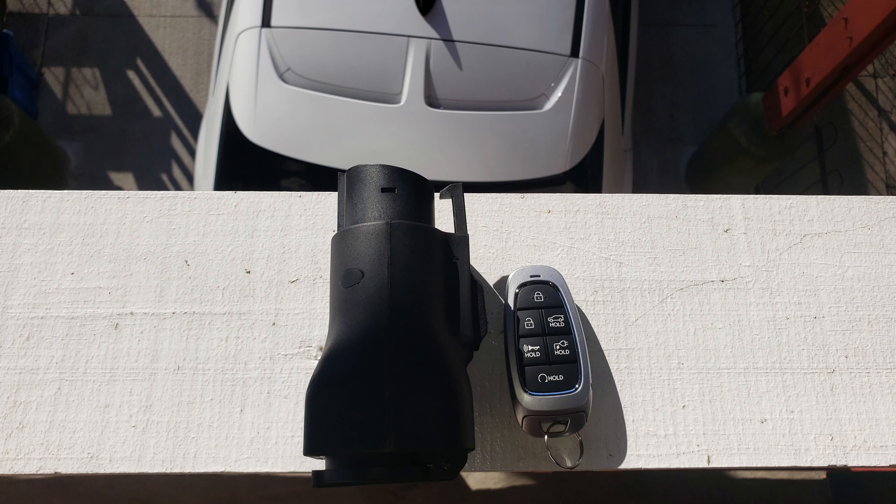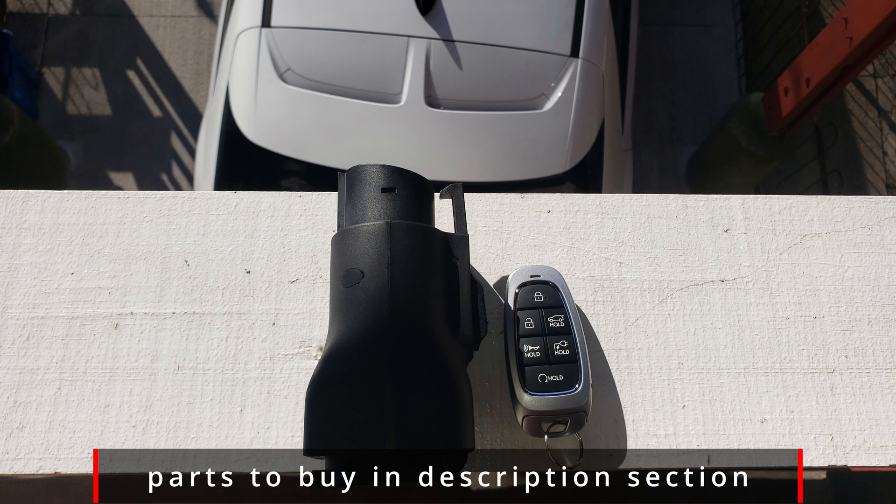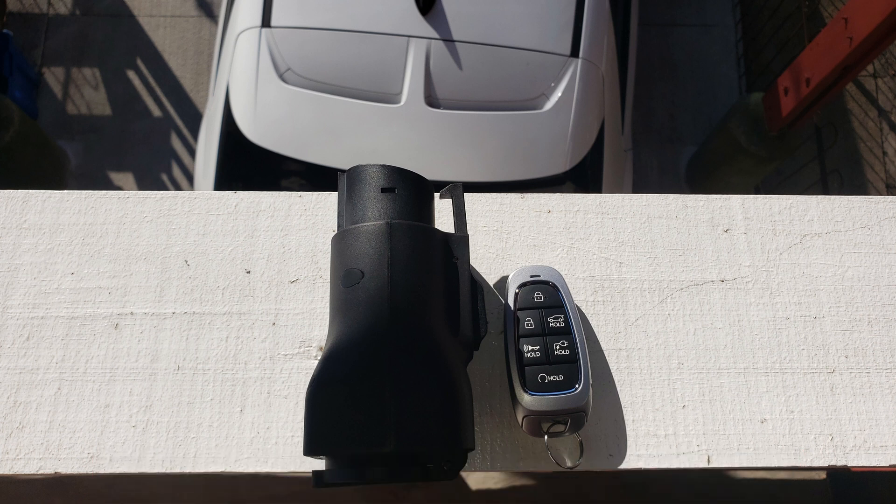If you plan on going camping or fixing a house in the middle of nowhere, this adapter is an absolute must-have. It's unbelievably tiny — I just leave it in the trunk because I never know when I might need it.